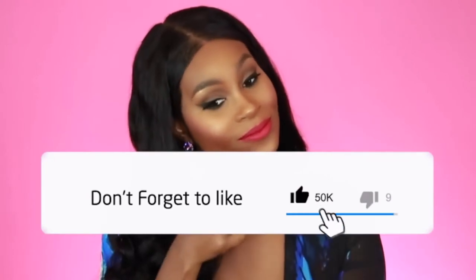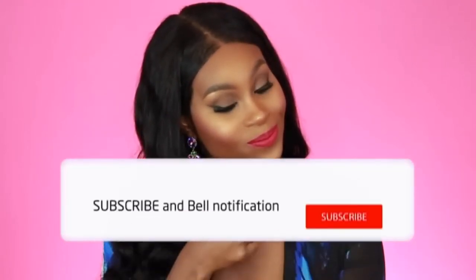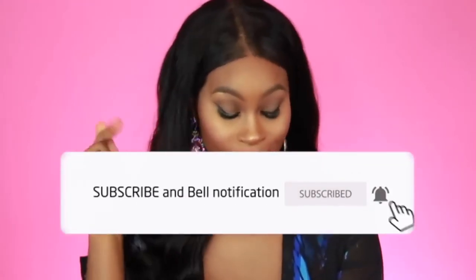So you made it to the end — thanks for sticking around and watching the full video. If you did like it, please give me a thumbs up and don't forget to subscribe to the channel so you can see all my latest videos. Since you're here, why not go ahead and check one of these videos out — click one and see what's going on, and I will see you guys in my next one.